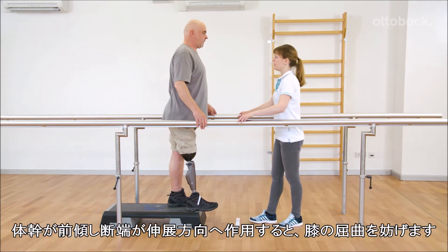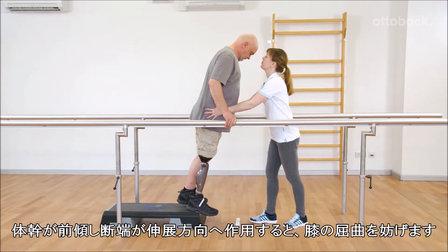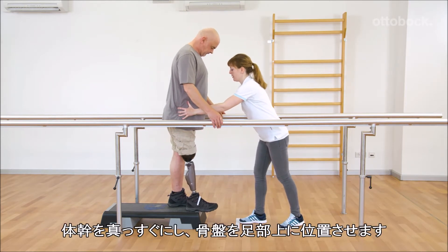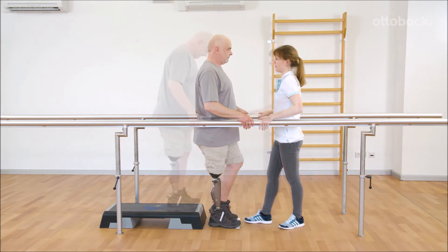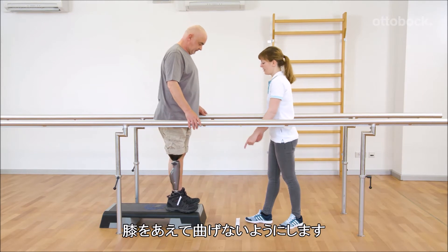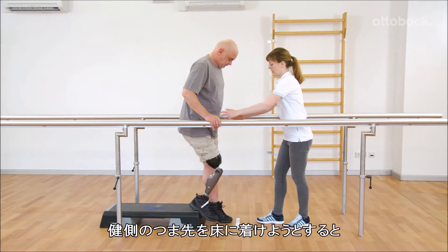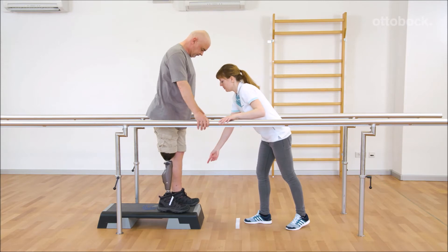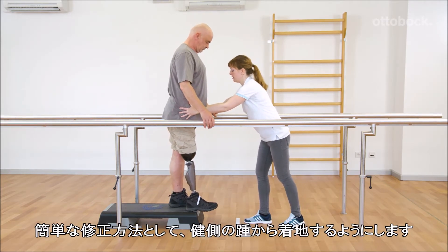The upper body tilts forward and the residual limb works in extension, hampering knee flexion. If executed correctly, the upper body stays upright and the pelvis stays over the foot. Gerhard doesn't dare to bend the knee joint and tries to reach the floor with the toes of his left foot, causing the heel to stick to the edge of the step and creating a risk of falling. As a short-term correction, Gerhard should aim to land on the heel of the contralateral foot.